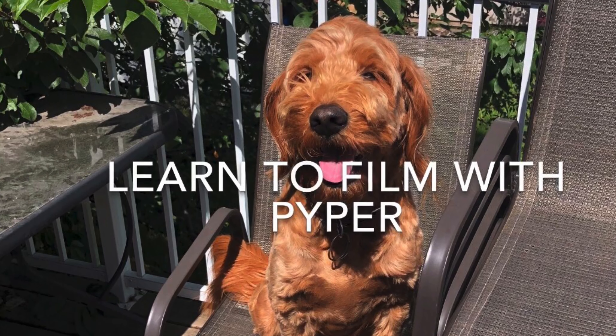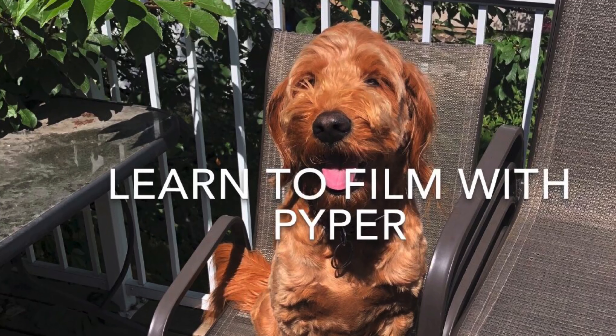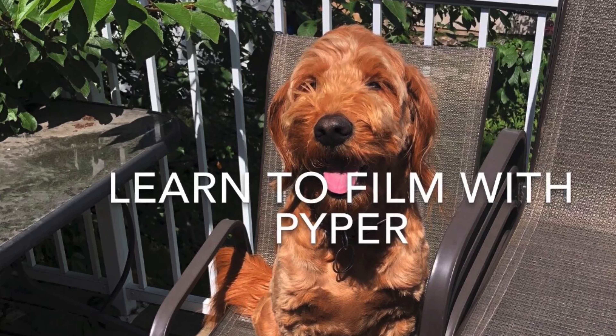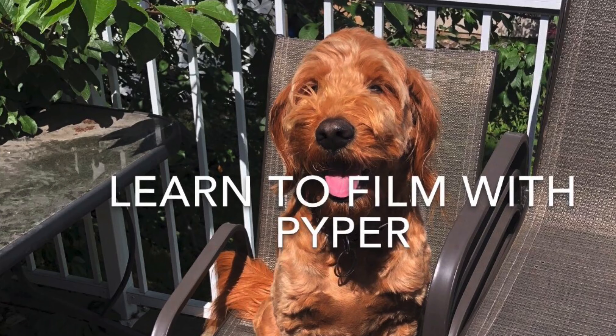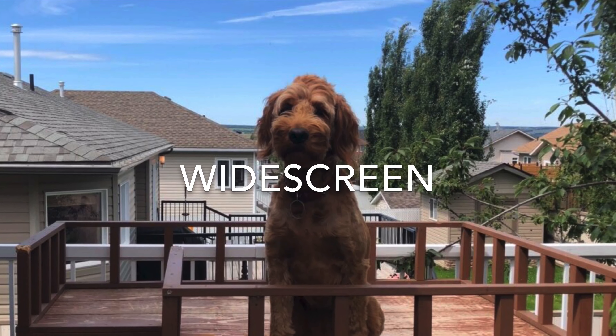Learn to film with Piper today. Piper and I are going to be teaching you some methods to improve your media arts projects and videos. This first video shows an excellent app that keeps all videos in widescreen — this iPhone app is called Horizon.